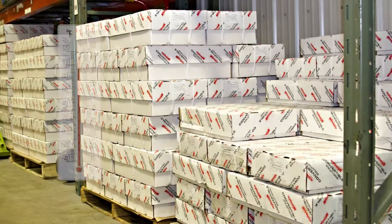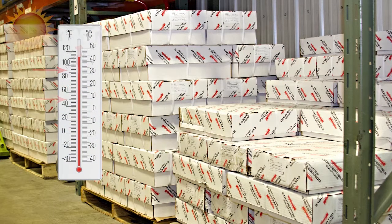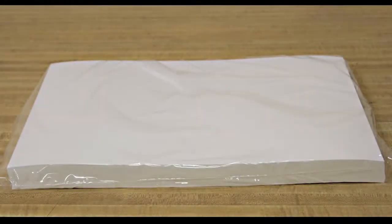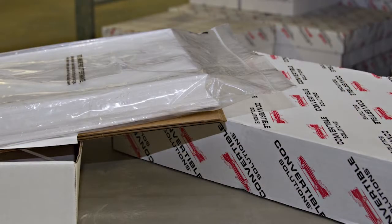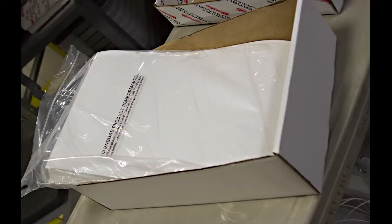Convertible Solutions products should be stored at a temperature between 50 and 86 degrees Fahrenheit, as extreme heat, cold, or humidity can render the cohesives ineffective. Products should always be kept in their original sealed wrapper until used. A ziplock bag is provided in each carton of Convertible Solutions product. We suggest only opening individual packages as needed, and any leftover product should be stored in this bag in the original box.